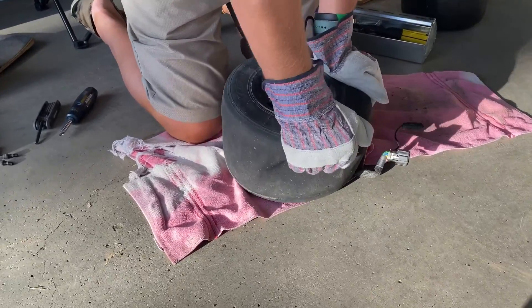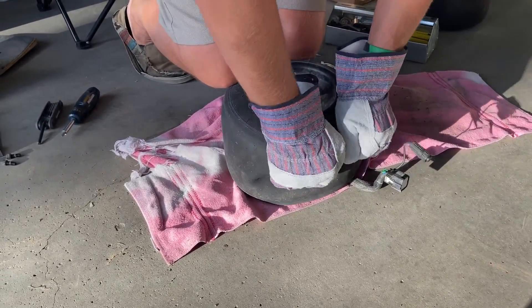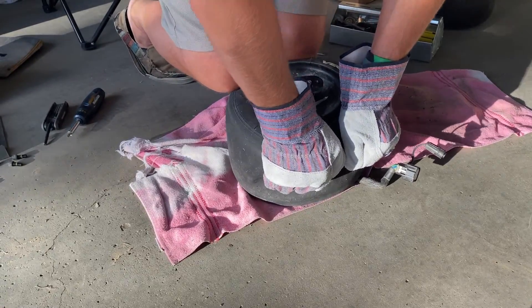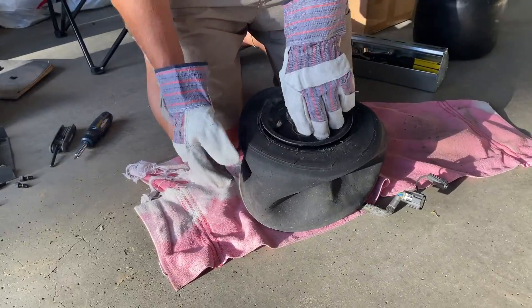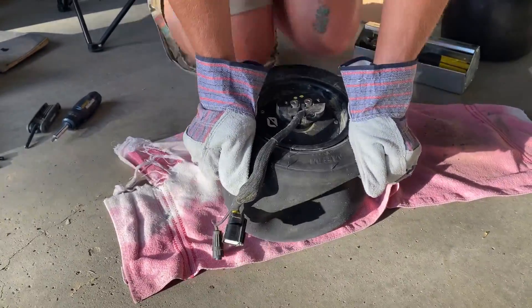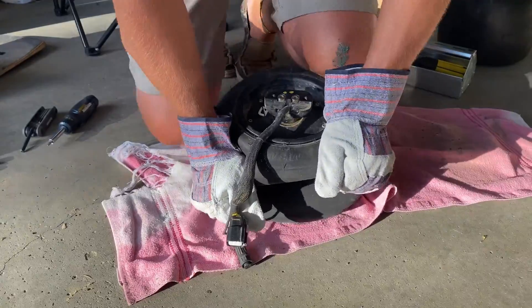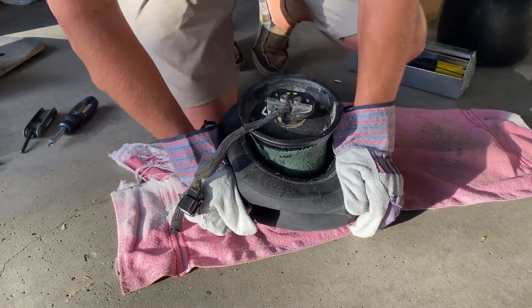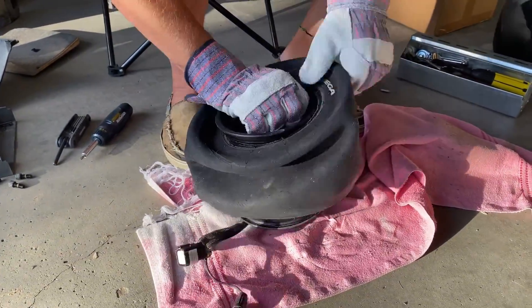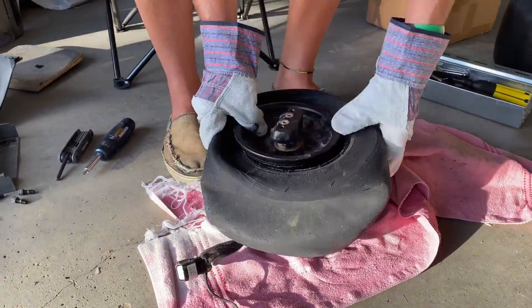Breaking that first bead took half an hour the first time; it took about ten minutes this time. The opposite bead just took a couple of seconds.